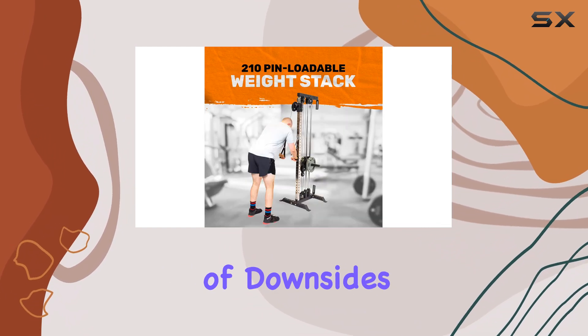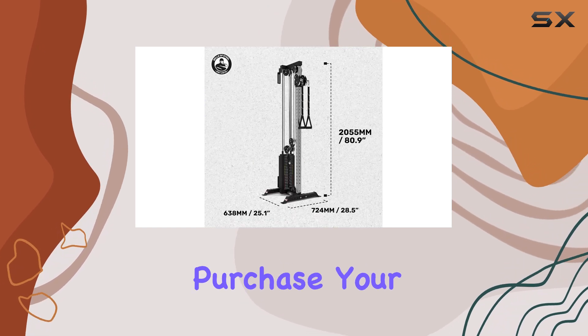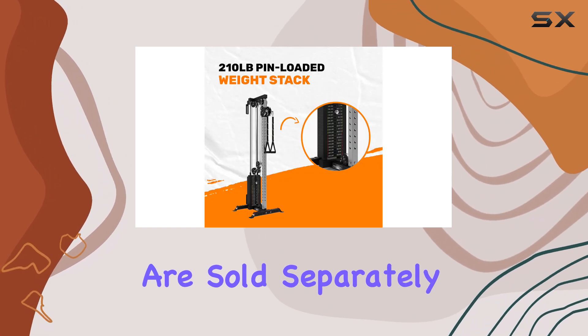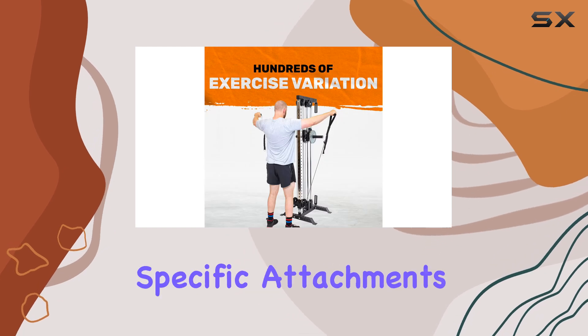However, there are a couple of downsides to consider. Since this is a plate-loaded machine, you will need to purchase your own weight plates, and while it comes with some accessories, many attachments are sold separately. This means you'll want to factor in additional costs if you're looking for specific attachments.